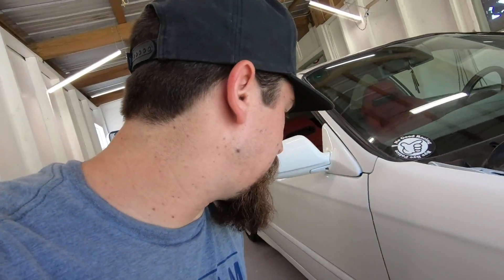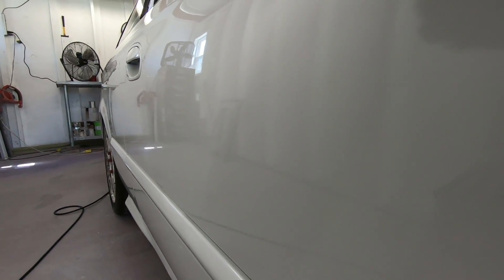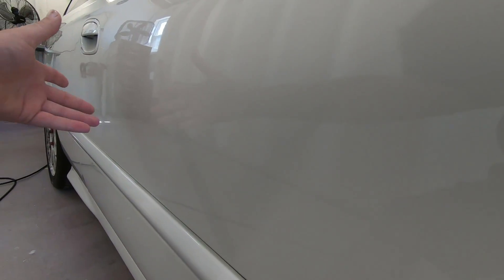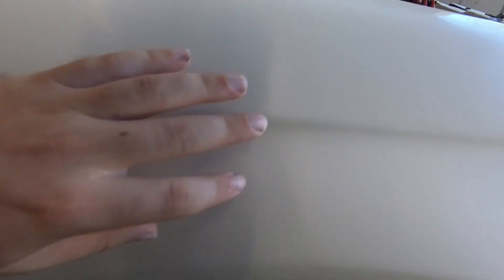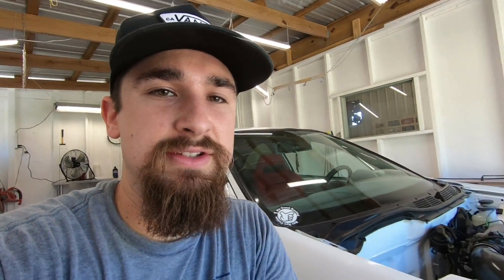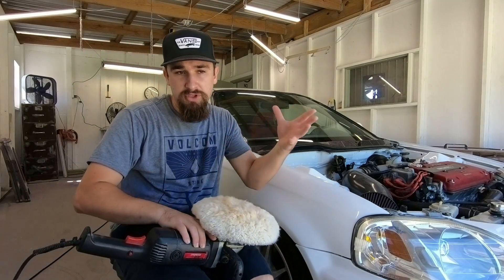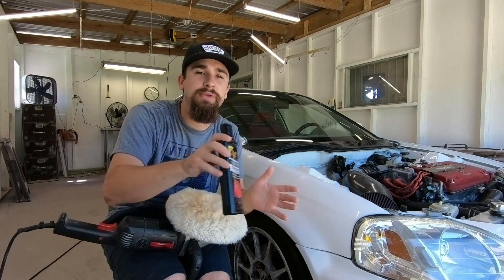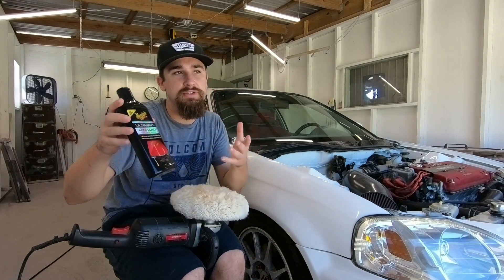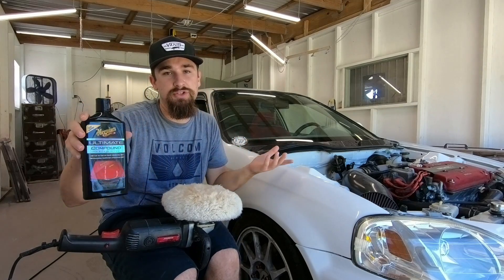Looking at it after it's dried, it's all dull. Here's what's done already — see how it's nice and reflective — and then we've got this area which is extremely dull. You can't see any reflection in it whatsoever; it just looks like a really bad flat paint job. So that's what the buffing is going to fix. The first step in getting the paint to become shiny again is buffing it with a wool pad, and I just like to use Meguiar's Ultimate Compound. Some people swear by 3M products, but it's three times the price and I find this works just as good.